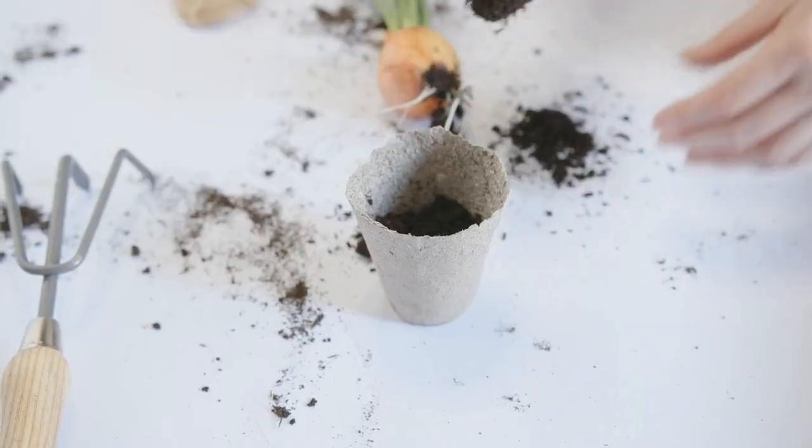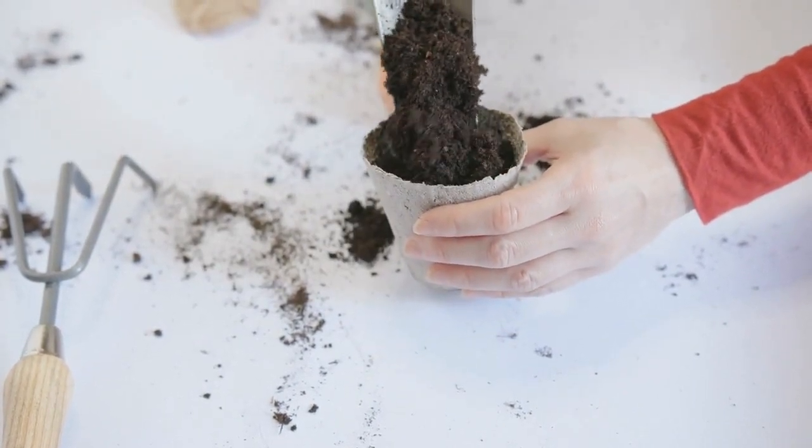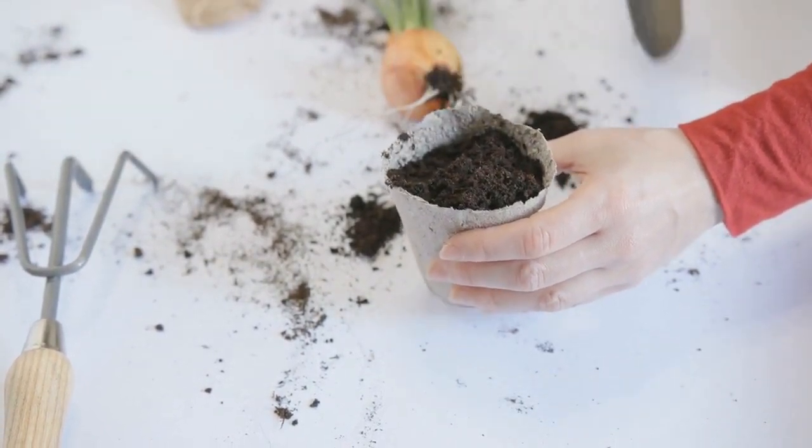The plant can be propagated by dividing the bulbs in the fall or early spring. The bulbs should be planted with the pointed end facing up and 4 to 6 inches below the soil surface.